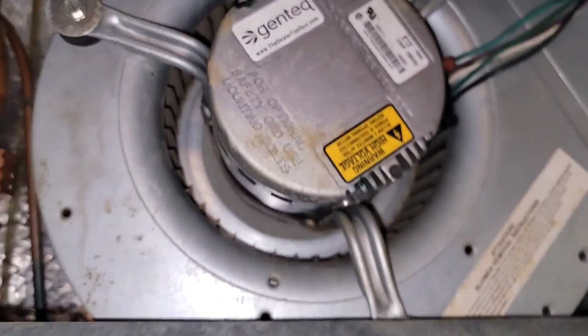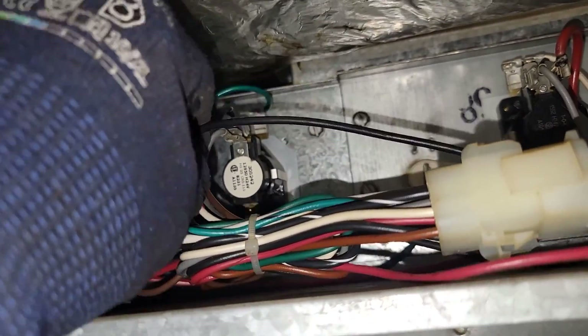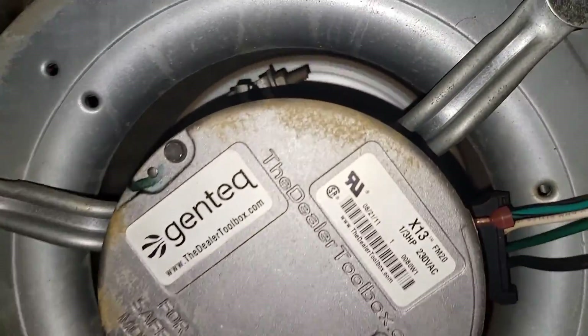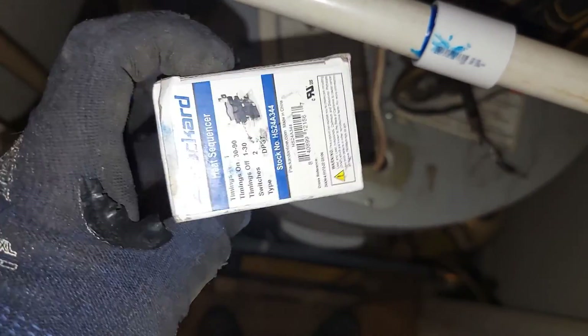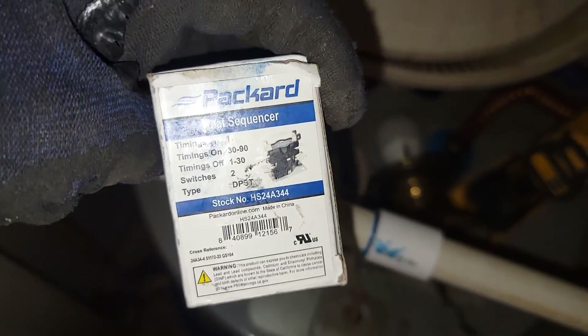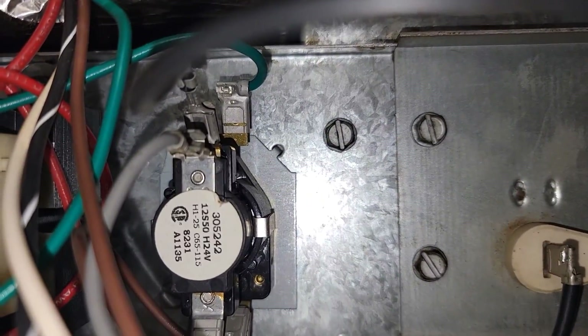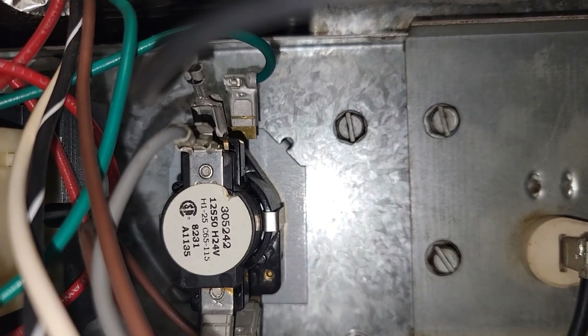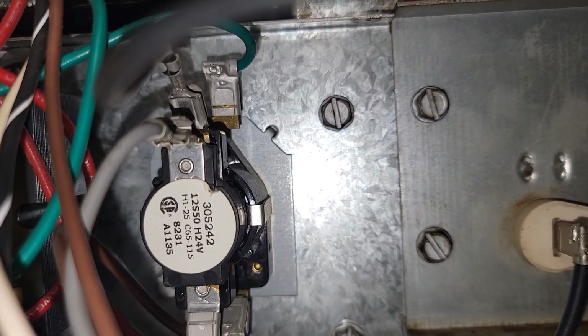The motor is good because you can see it run, but this right here is the problem. Now it's running again. I'm going to take this out and install a relay. I may install this heat sequencer in place of this, because that's all this is — a heat sequencer. Let's see the numbers: C65115, H 24-volt coil. All right, I'm going to take this out.